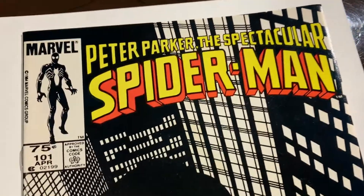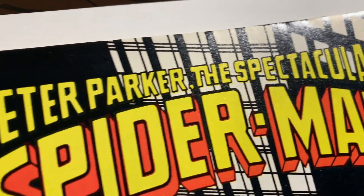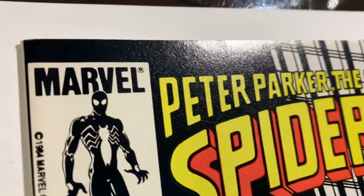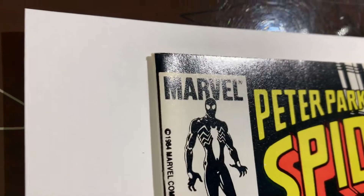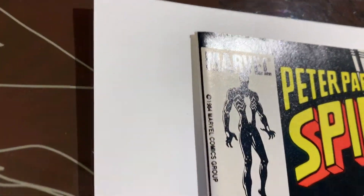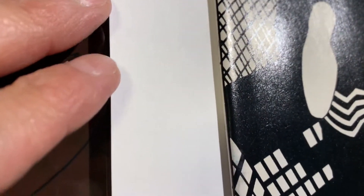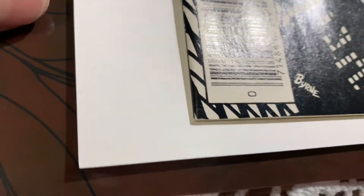We got this book going into the pressing system. We have a couple of these books so let's try to find an identifying marker on each. We have Peter Parker Spectacular Spider-Man 101, and this is a Canadian price variant. You can see that this one is actually in really nice shape, but this corner is a little bit rounded.